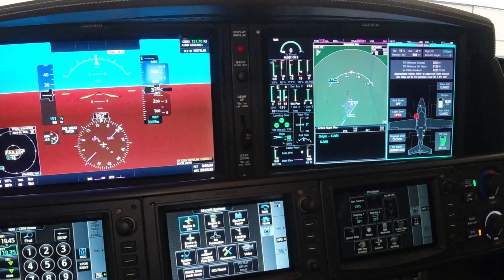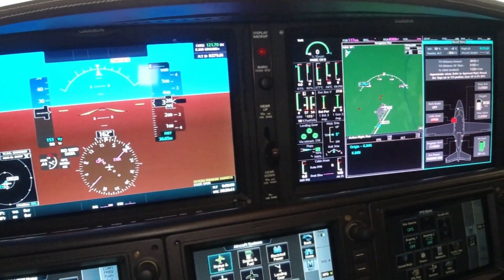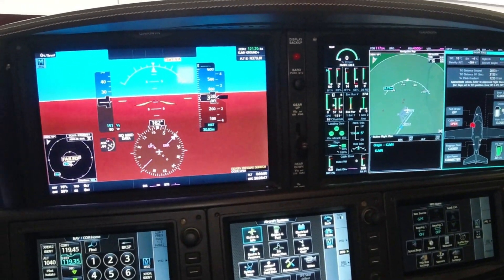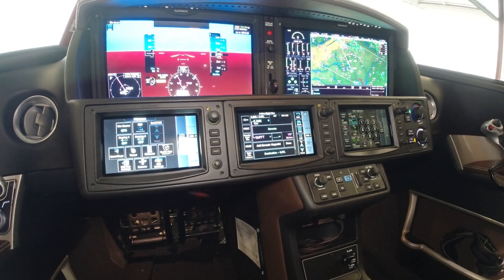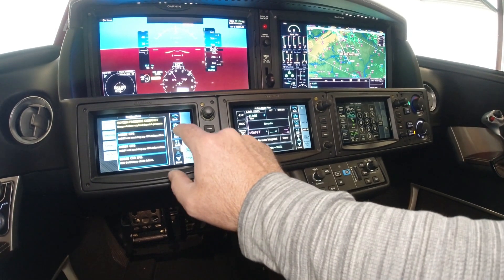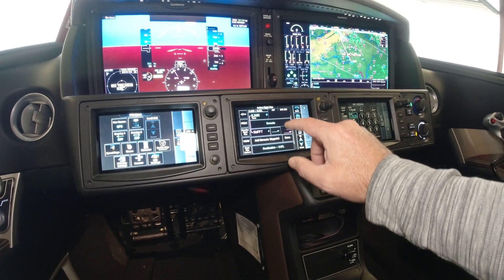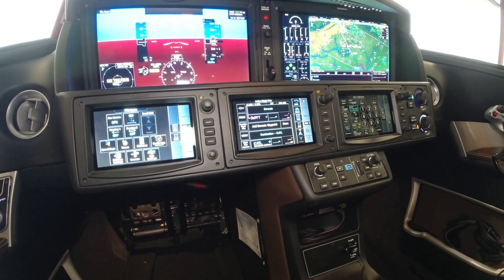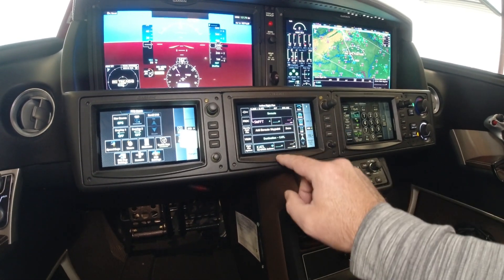I appreciate you guys watching the channel today. I've not done one of these cockpit videos showing the details of the avionics system, but I hope you enjoy it. If you have any questions, by all means let me know. There's something really cool I wanted to show you while we're sitting in the aircraft connected to the ground power unit. We established a flight plan in the avionics system on GTC-2: John Toon Airport, Swift Intersection, and then to Atlanta Hartsfield-Jackson Airport. An intermediate waypoint is going to be the Swift Intersection.